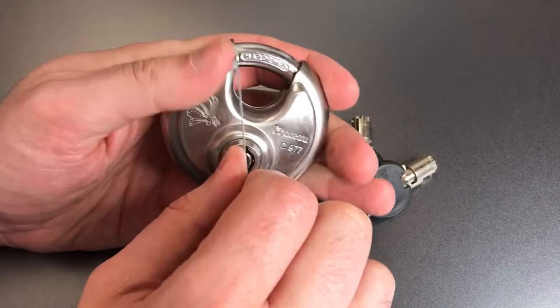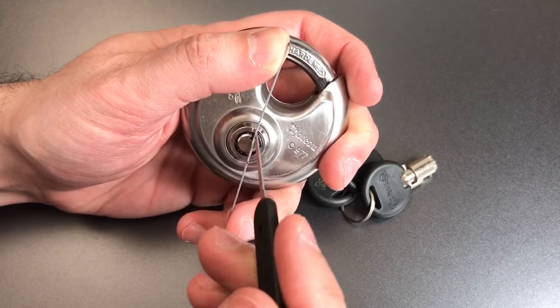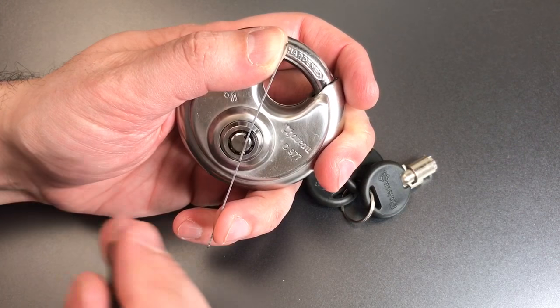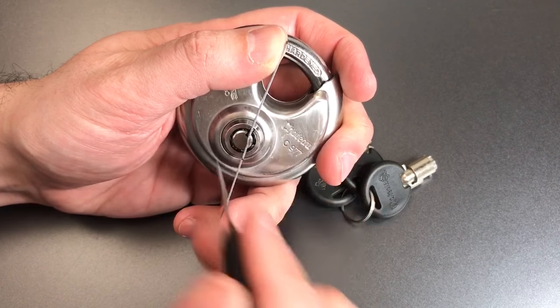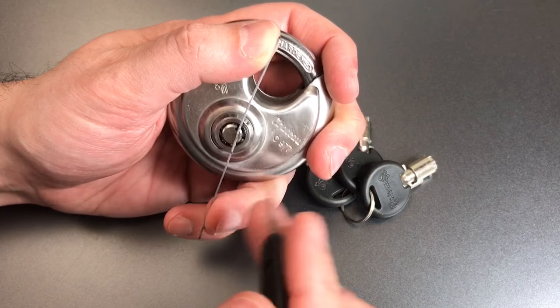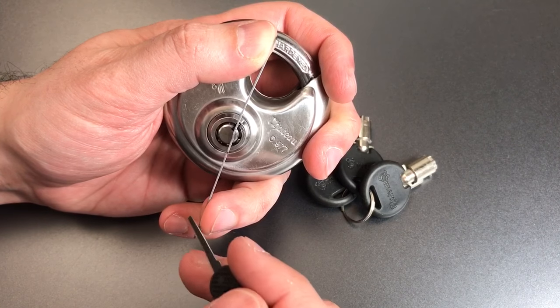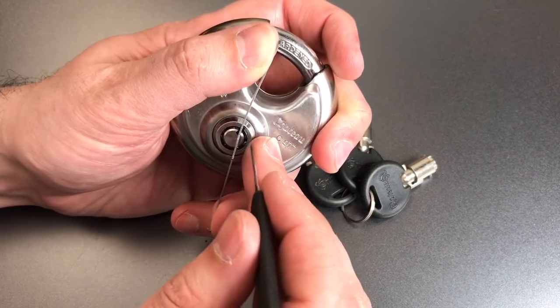Put some tension on that core and then take this broken pick and use it to push the pins down. What I do when picking these locks is go around in a clockwise motion — there's nothing magical about the direction — and press on each pin. If it's loose I leave it alone. If it's binding I push it down till it sets, and keep going around until the core turns.